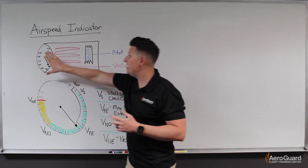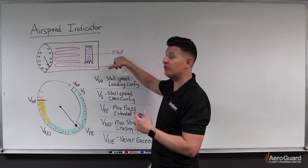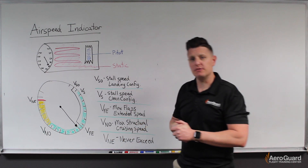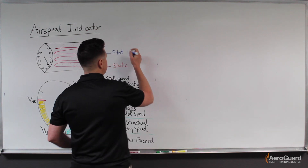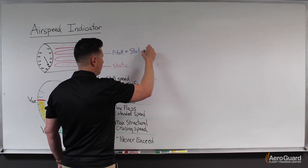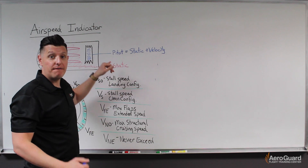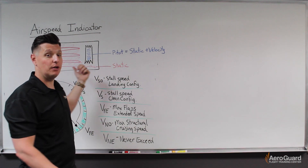Behind the face of the instrument, what we see here is a diaphragm inside. The pitot pressure goes inside this diaphragm, and the static pressure goes into the case around that diaphragm. The pitot pressure is a combination of the static air plus our speed — sometimes called dynamic pressure.